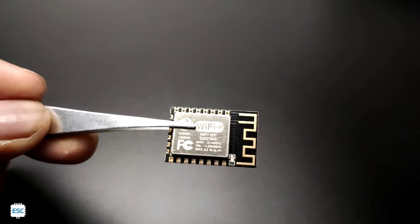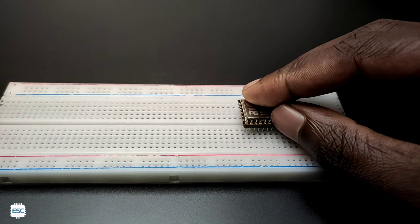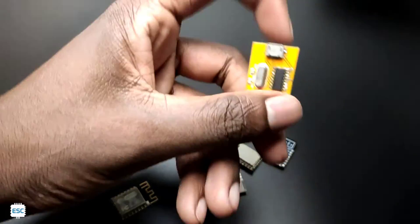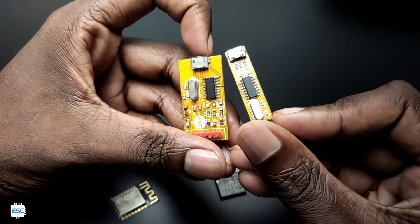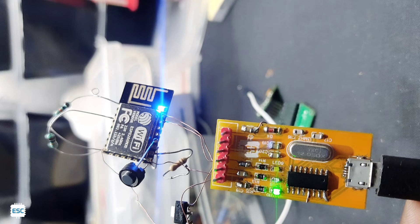Now how to program this? As you can see, the header connectors are not standard. This header has a 2mm pitch and this is not breadboard friendly. So we have to solder the wires to header pins if you want to work with this. We can use any USB to TTL converter to upload code to this board. But that's not okay because to program this ESP12V, we need to connect certain pins to ground and VCC like this, so this is not practical to connect every time.